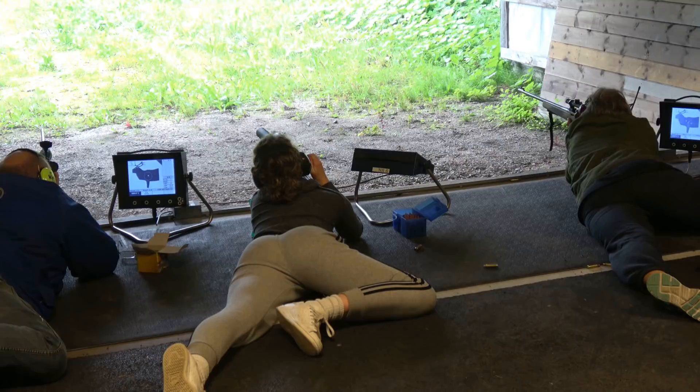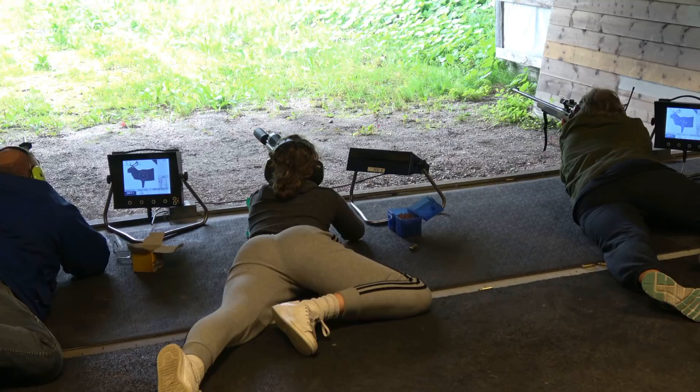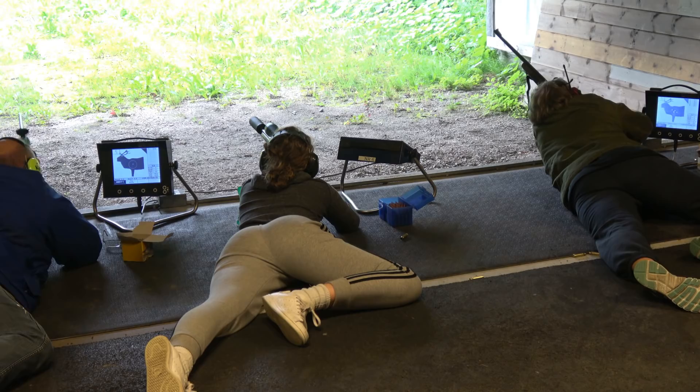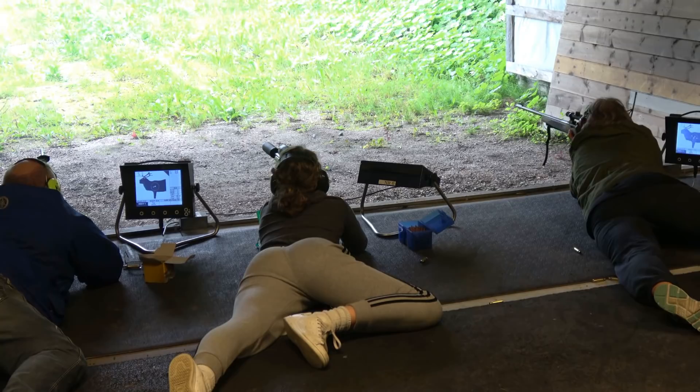Alright. Hello. Can you run? Yeah. Okay, feel it. Okay.